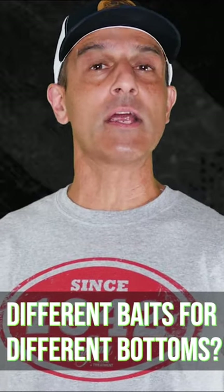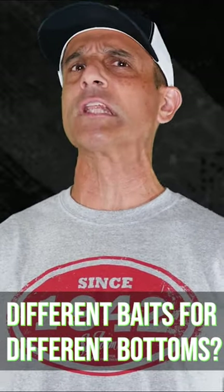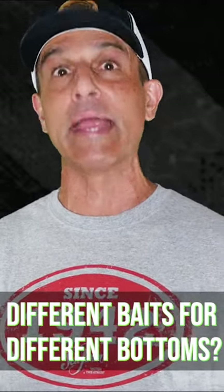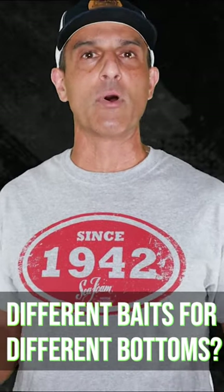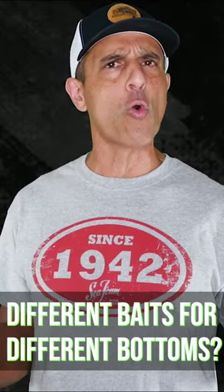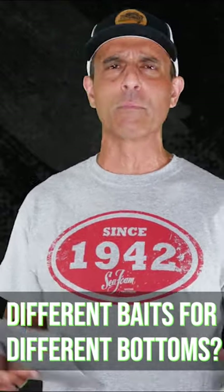So maybe we should be carrying lighter colored baits just in case we end up fishing over lighter colored bottom areas. We all know smallmouth water is typically very clear and most people end up fishing goby colors — that's typically a green pumpkin with a little bit of gold or purple flake.